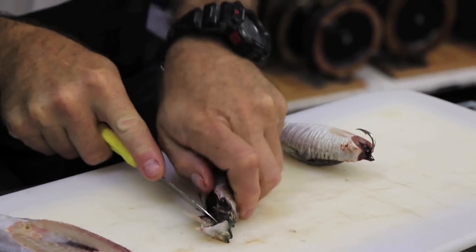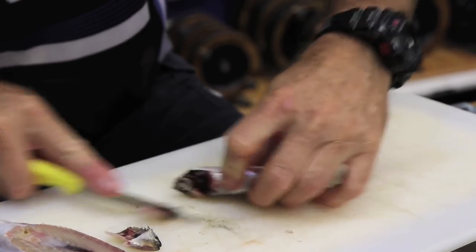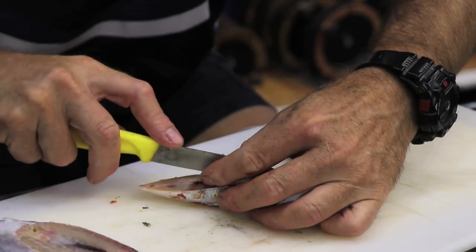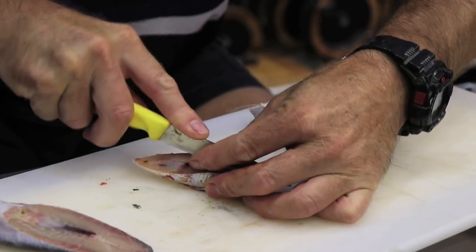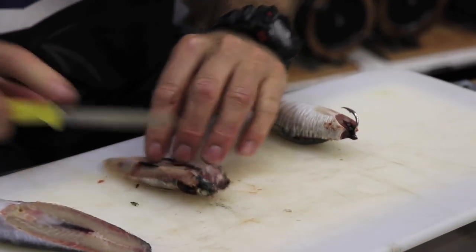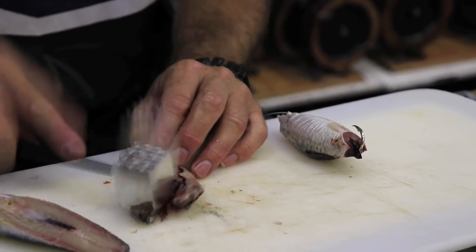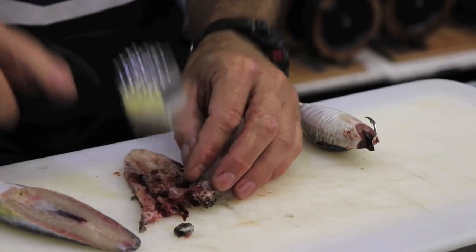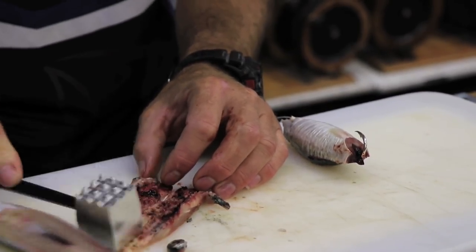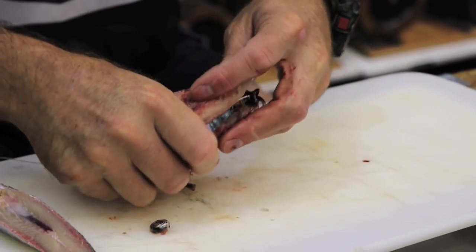Gills off, there you go. Open it up and cut straight down the head. Choker hammer — we are not going to hit it too hard, we are just going to lightly hit it, just so we start getting some of that blood out. There we go. That all basically goes on the top and around.